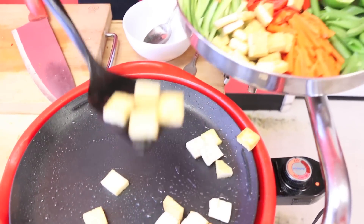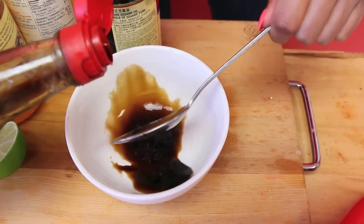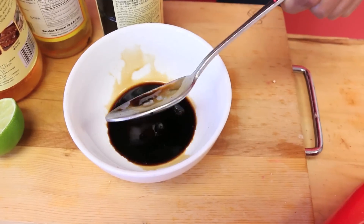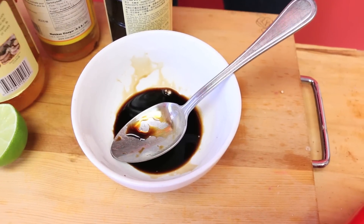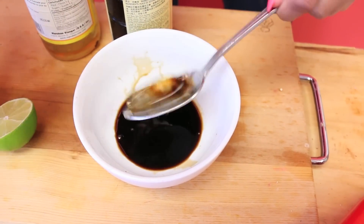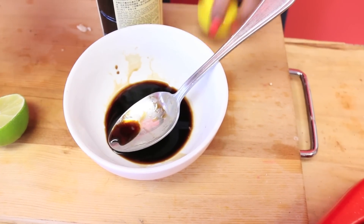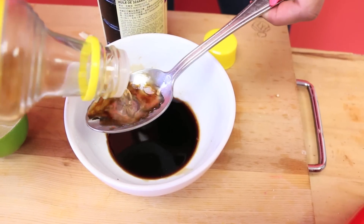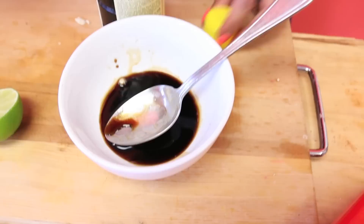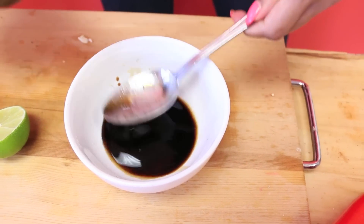The dressing couldn't be easier. I'm going in with about two tablespoons of soy sauce — I'm using light soy sauce today, but you can use dark if you like something more intense. Then about half a tablespoon of mirin because it is very sweet, and about a tablespoon of rice wine vinegar, which has a subtle, rounded flavor — not sharp like white wine vinegar.